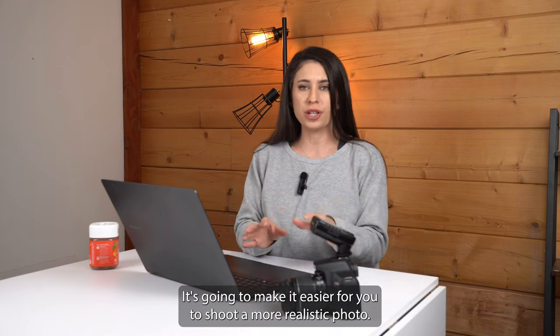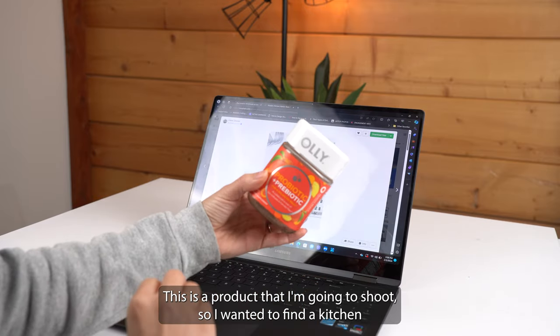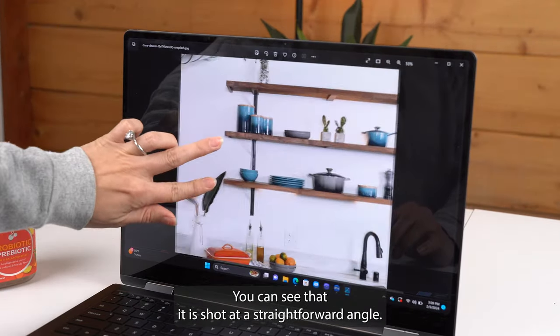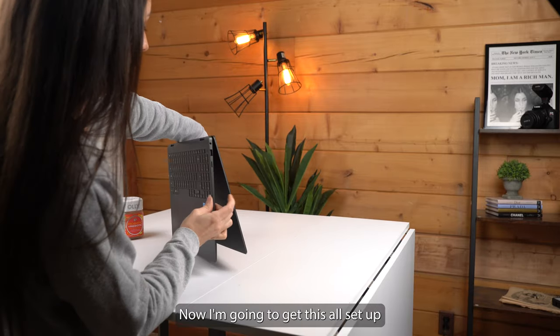This is the product that I'm going to shoot, so I wanted to find a kitchen with similar vibes — and I think I found my kitchen. I'm going to download it. You can see that it is shot at a straightforward angle.